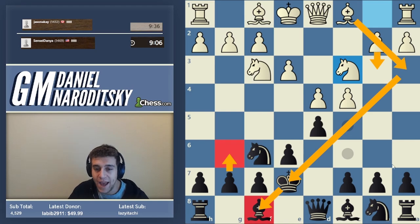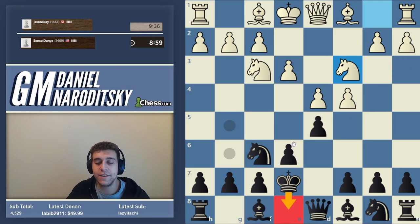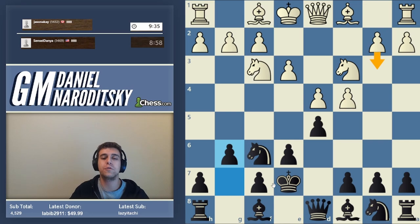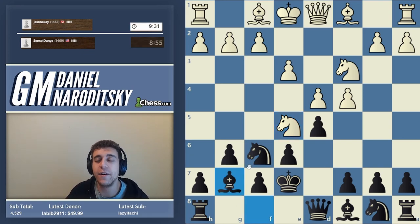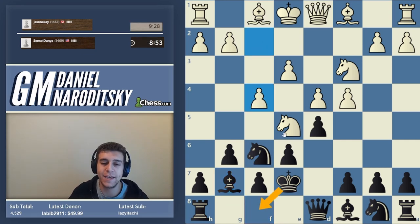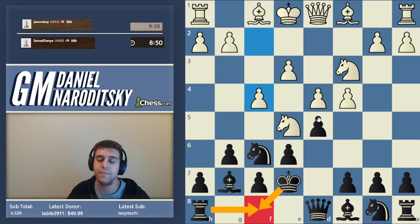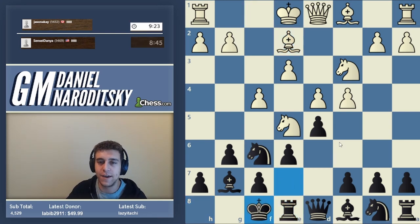The problem with fianchettoing is that he's got the move b3, and then the bishop can come out to a3 and prevent us from running the king back to f8. So we can rely on the fact that he won't see it. King e8 is the other possibility, but let's go g6. If he goes b3, we'll just go bishop g7. And in response to bishop a3, we'll just drop the king back to e8. So let's fianchetto — we are only two steps away from castling by hand. We should go rook e8, and the first step has been completed. We have gotten our king to safety on f8.